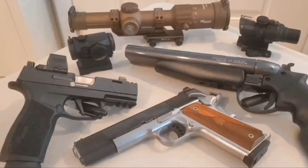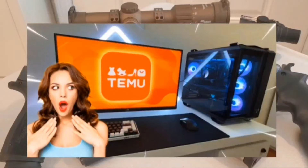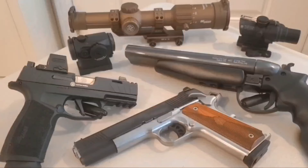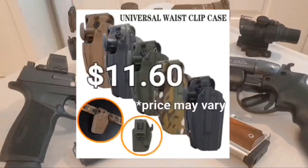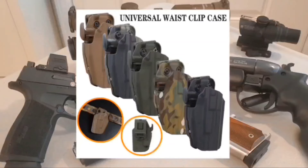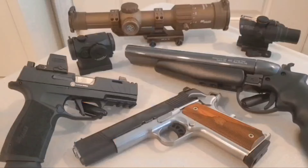Today I have something really special. I've been doing a few Temu videos because who doesn't like saving money? I saw this Universal Waist Clip case for $11.60, so I picked it up and plan to see exactly what it will fit. I have 16 guns lined up just for you, and I'll be running it in each one. Which one will fit? Will anything fit? We will find out right now.